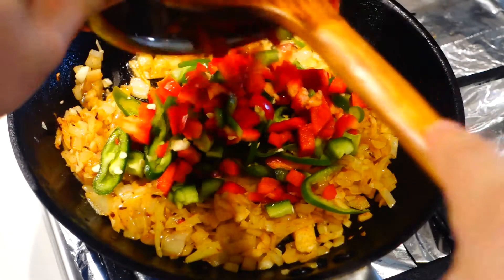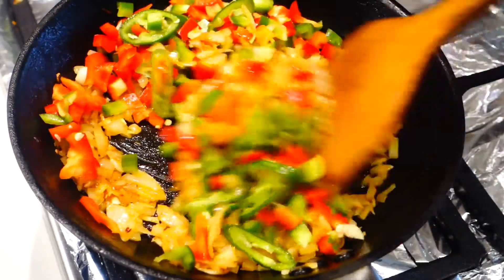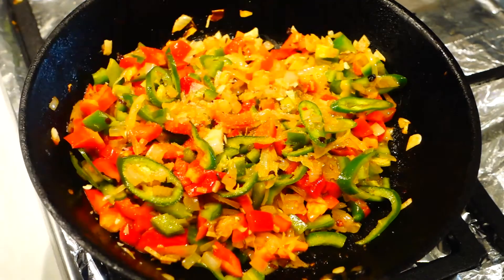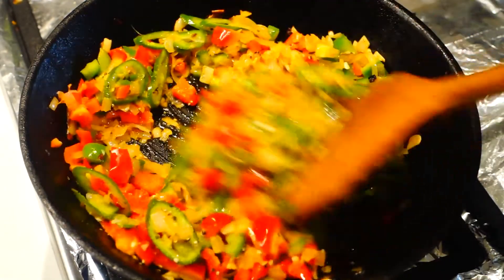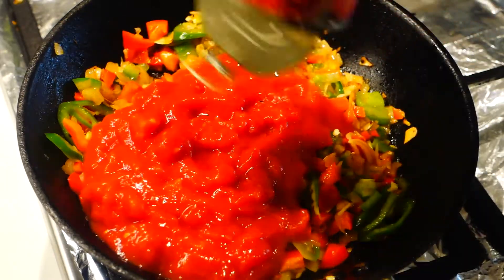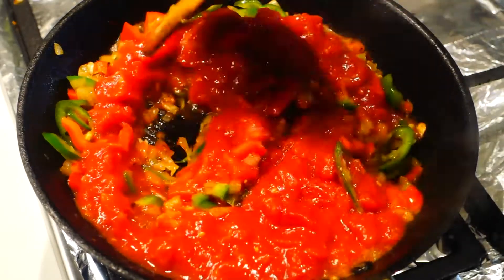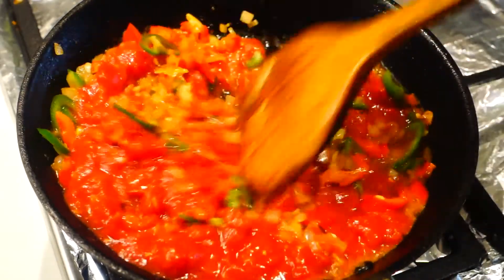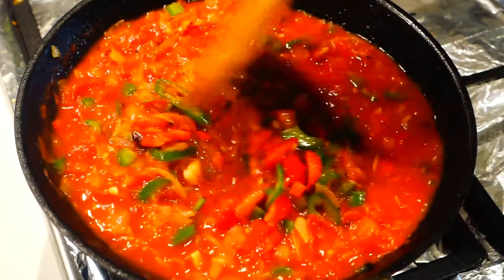Next we can start adding in the capsicum and chilies. We want to add texture to the sauce, that's why we're adding in the chili and capsicum last. Add in a big pinch of salt and pepper, followed by a can of chopped tomatoes. And now we have to simmer this for about 10 minutes, just to let the flavors meld together. I'm just gonna add a splash of water so it doesn't reduce too much.